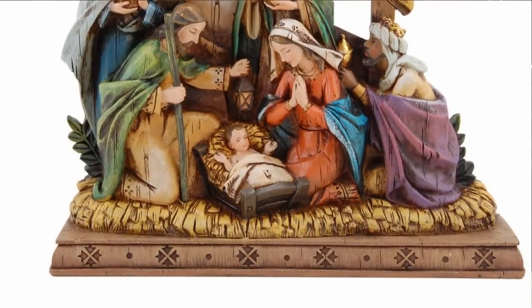The Wood Carved Nativity Scene makes a great addition to your holiday decorations this Christmas season. Thank you for your interest in the Catholic Company, and have a blessed Christmas.